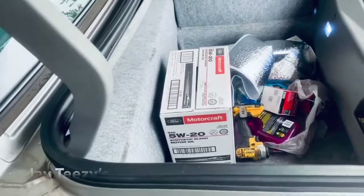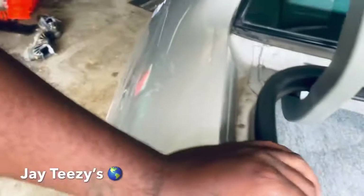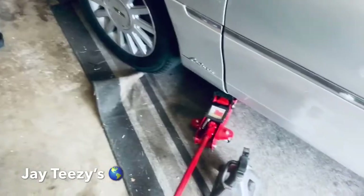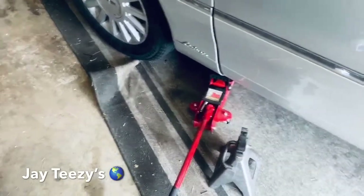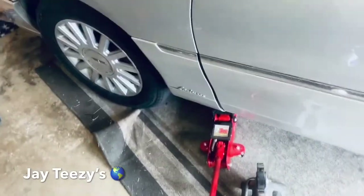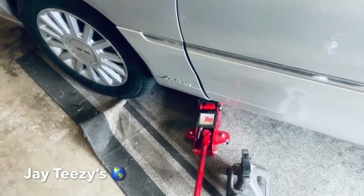You need a jack and jack stand. The reason why you need that is because once you jack it up, I don't trust the jack — it's hydraulic — so that's why you put it on the stand so it won't fall on you. Let me get this car jacked up. I'm gonna show you what size socket you need.